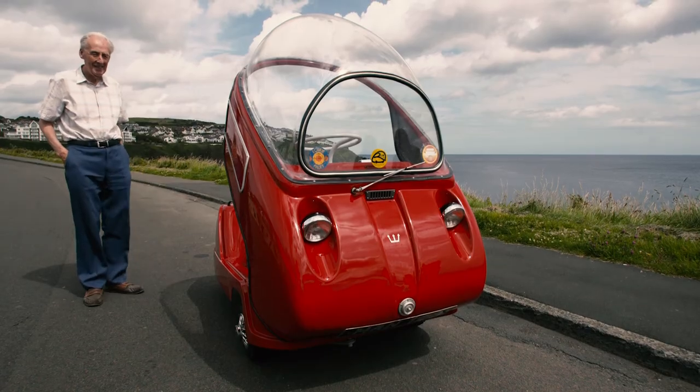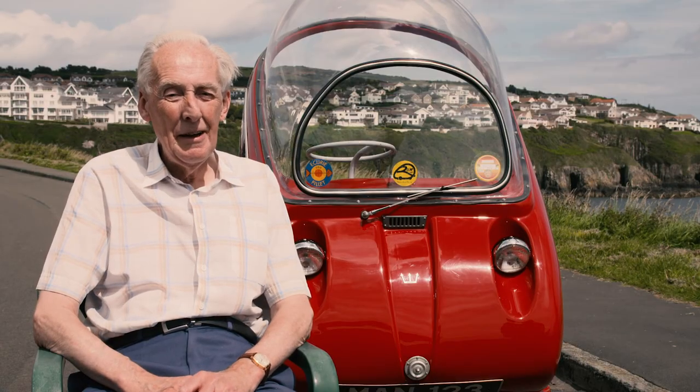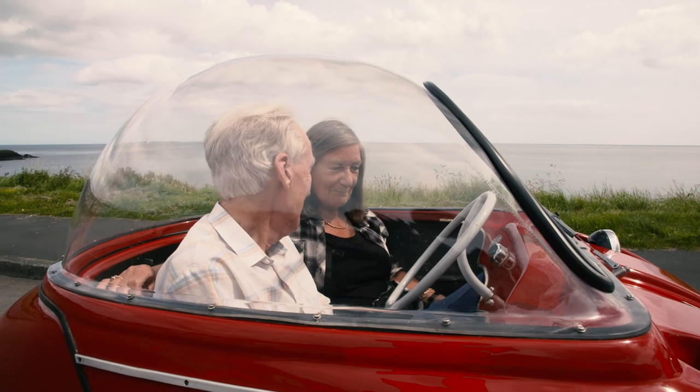It's a very cramped car, particularly when you're carrying a passenger. It was described as the world's cosiest courting car.